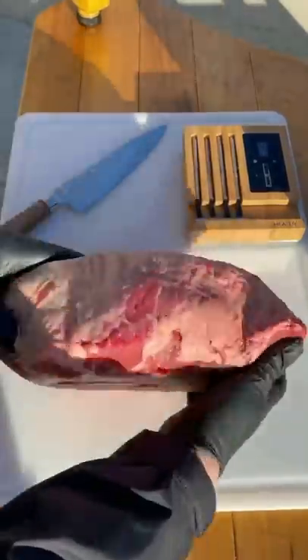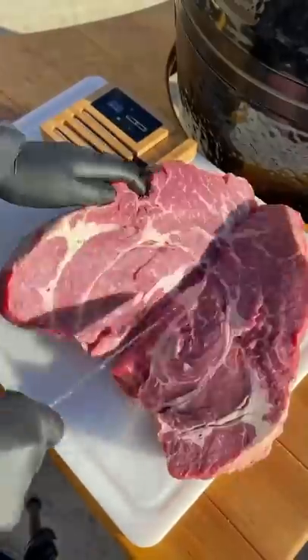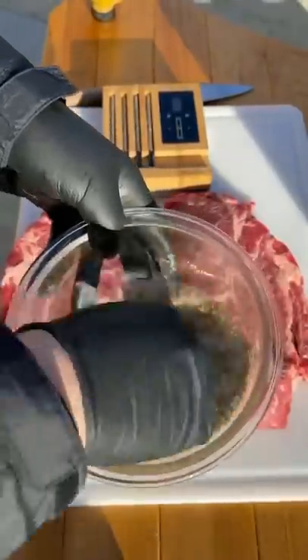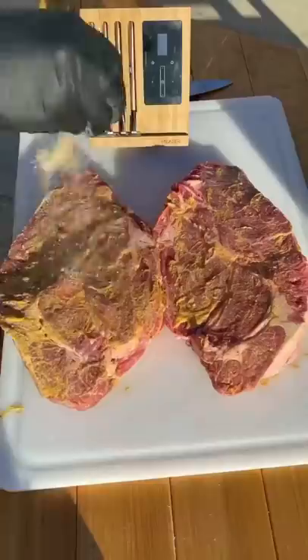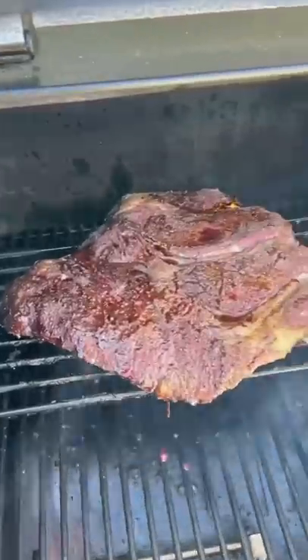Poor man's burnt ends — absolutely love this recipe. Eight pound chuck roast, split it in half. Combine the seasoning and mix it together, use some mustard as a binder. You can find the whole recipe on my website, link in the bio. Season generously and get the smoker rolling.